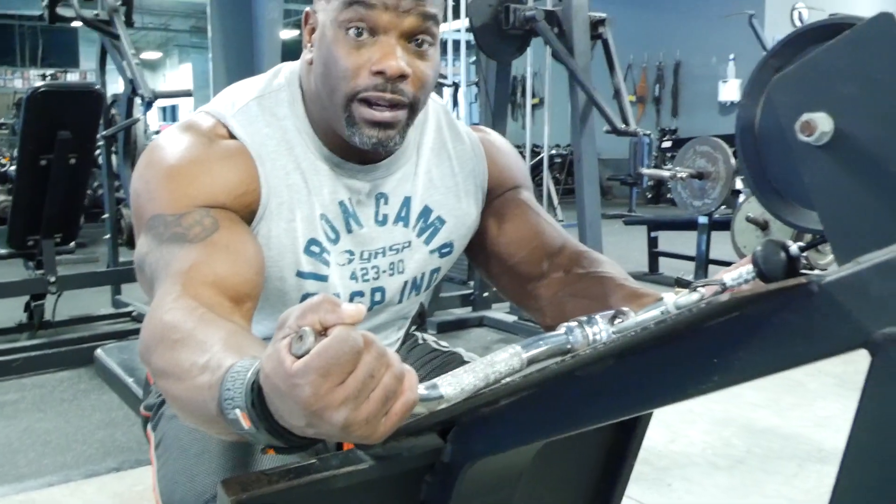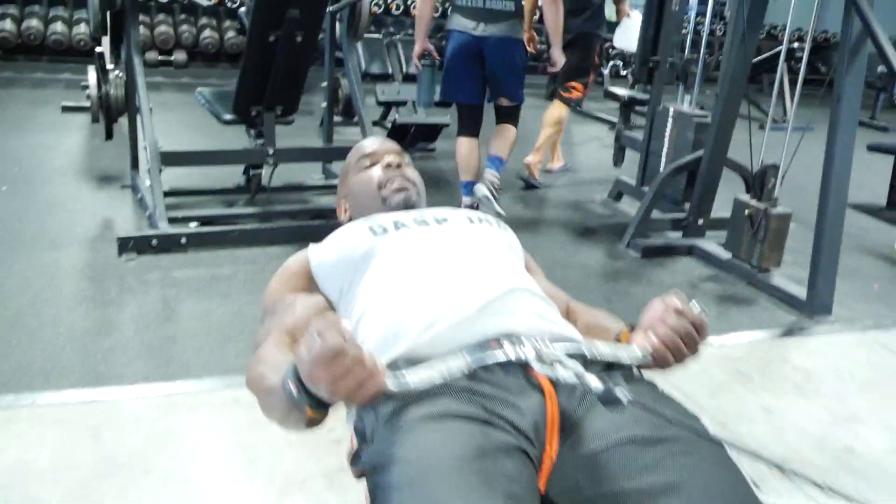I like to grab the wide grip on this exercise because it's a lot more comfortable than a close grip. Lie back, and then you just curl.